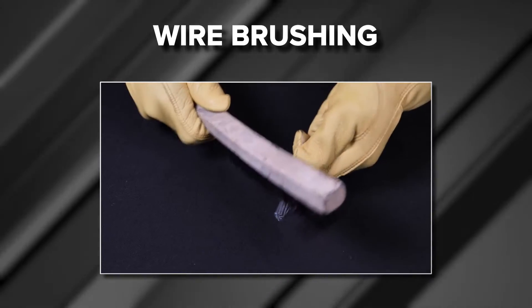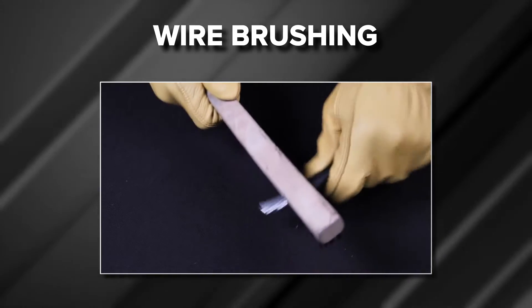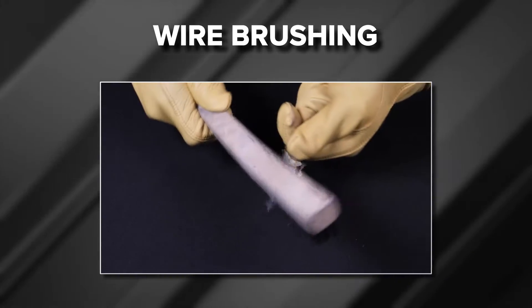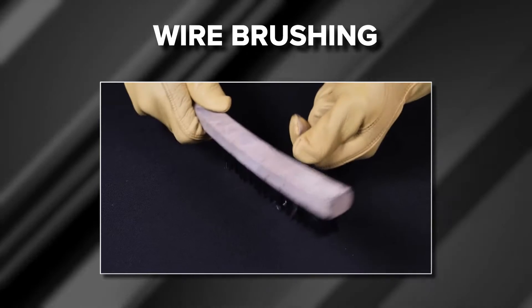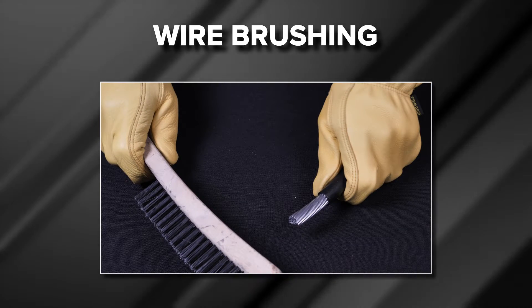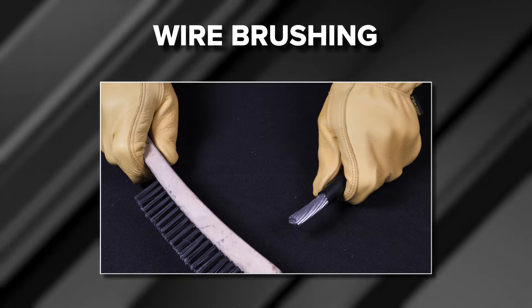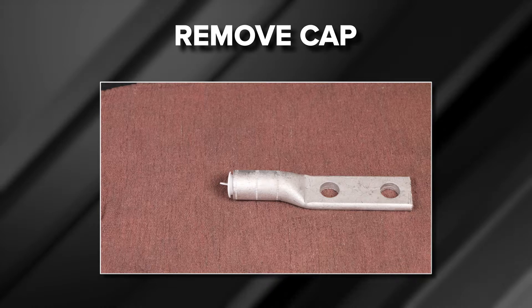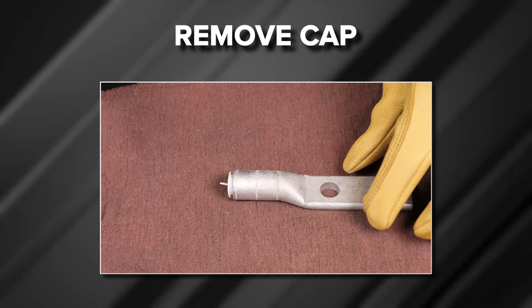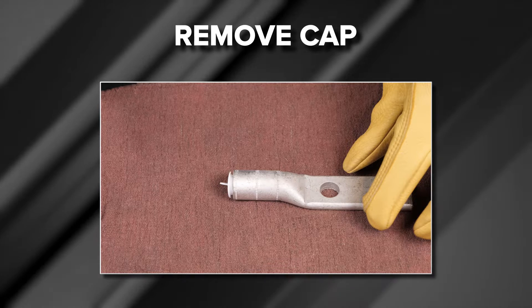Wire brushing the conductor is recommended for aluminum wire. Oxides can create an insulating barrier between the wire and connector that can minimize conductivity, resulting in a less reliable connection. As a best practice, wire brush all the conductor before making a connection. Do not wire brush tin-plated connectors.